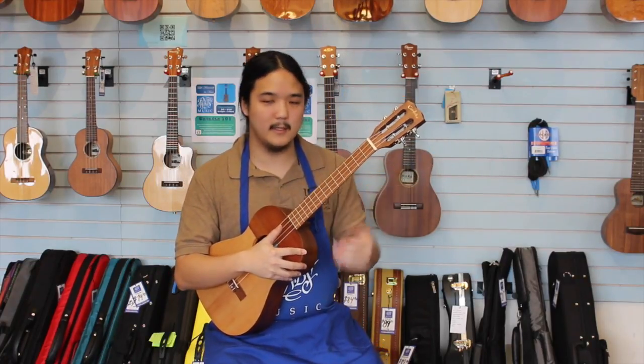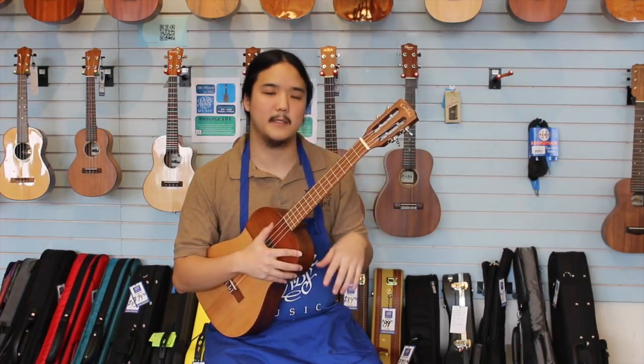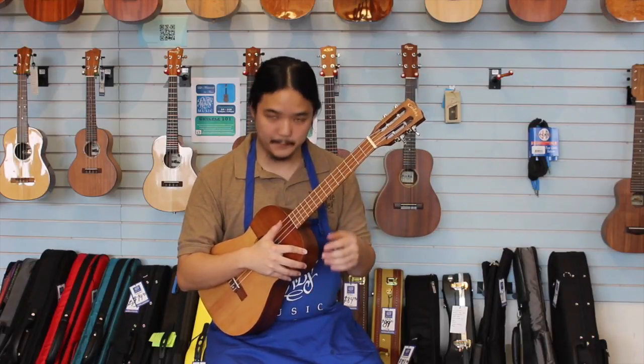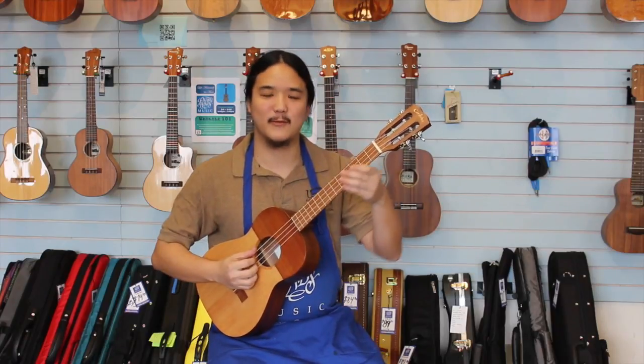Just so you can hear what this sounds like — and I forgot to mention, this is a baritone ukulele, so this is going to be tuned D, G, B, E, very similar to the higher four strings of the guitar. And I guess in that vein, play a little blues for you.